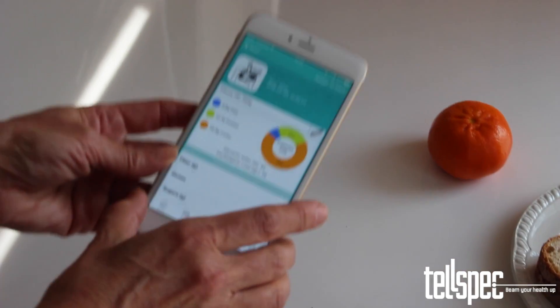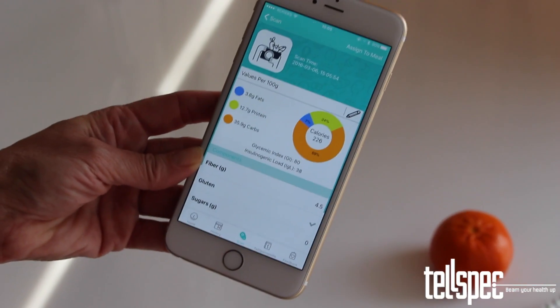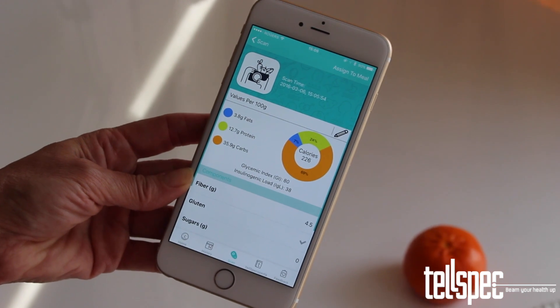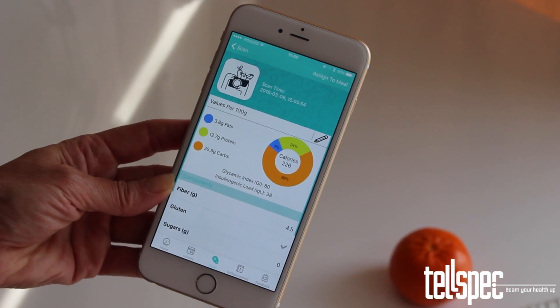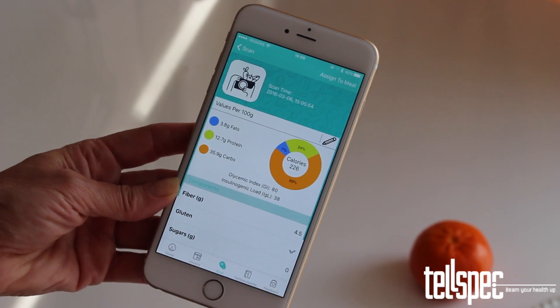You will notice on the app that the data is being transferred wirelessly from your scanner to your phone. When the app has all the data, it is sent to the cloud to be processed and you will then get your results displayed.